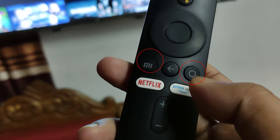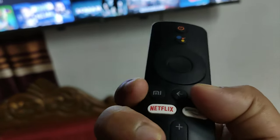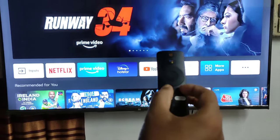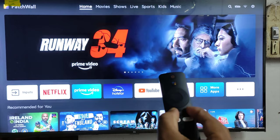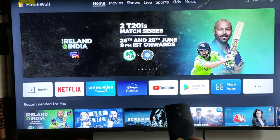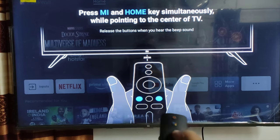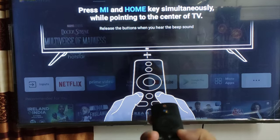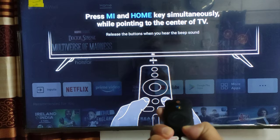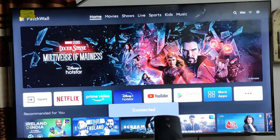Press and hold the Home key and Mi key together. Again, press and hold the Home key and Mi key together. Now your remote will connect with the Mi TV.